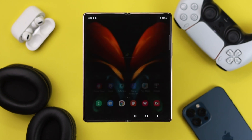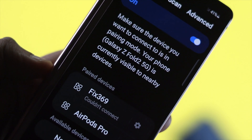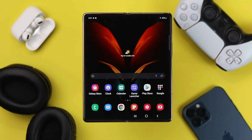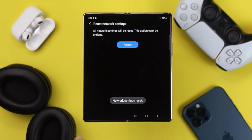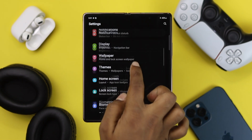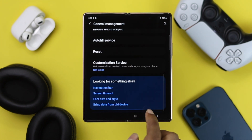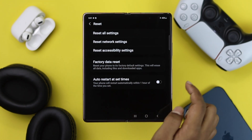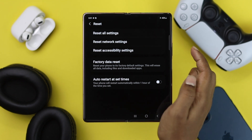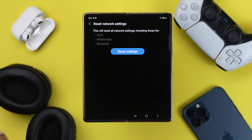After doing all of those steps, if you still can't fix your Bluetooth issues, then lastly you want to do a reset network settings on your device. To do it, simply open up your settings and go to General Management. Then scroll down to Reset and choose the option called Reset Network Settings. Right afterward, your Wi-Fi, mobile data, and Bluetooth will be reset and your Bluetooth issue will be fixed.